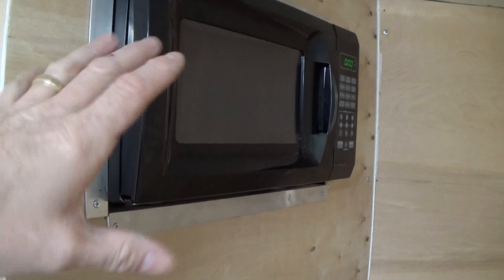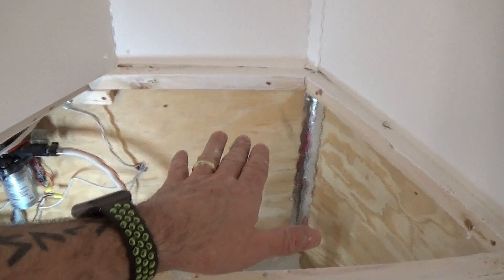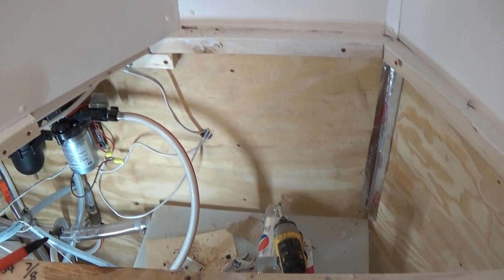It was still kind of wobbly a little bit, so I just screwed right into it and put little brackets. So far I've painted everything white. I just need a countertop now and need to decide if I want to go with a gas burner or a sink, or what I want to do here.